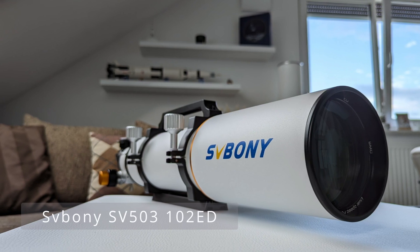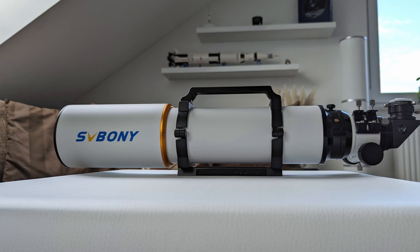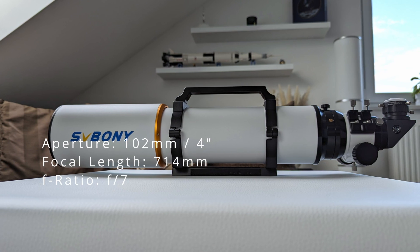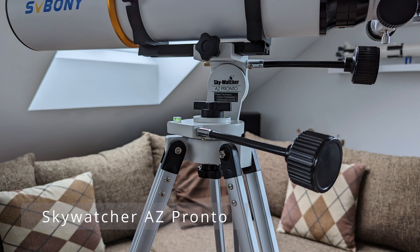My goal is to capture the beautiful ringed planet in as much detail as I can, and for this I am going to use my new refractor telescope, the SV-503 from Svbony, as the centerpiece for my astrophotography setup, which I'm going to keep as simple as possible. The telescope has an aperture of 102mm or 4 inches and a focal length of 714mm, making it an f/7 achromatic refractor, which I will be using in combination with my trusty AZ Pronto mount from Skywatcher.